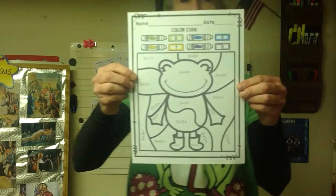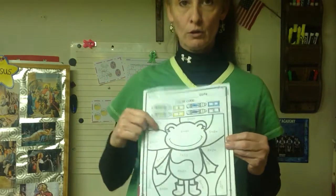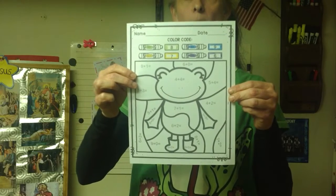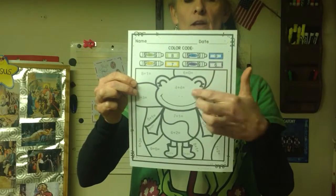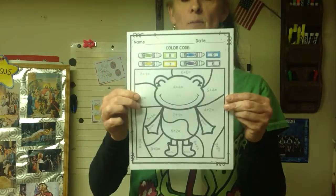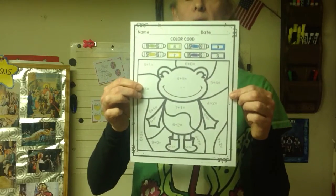After that, we're going to continue with our frog — I made you a special worksheet using colors. You'll need your crayons. There are addition sentences in each part of the picture. After you solve them using your number line or your abacus, you must color-code: all sums that are eight — color green; all sums that are seven — color blue; all sums that are six — color purple; and all sums that are nine — color blue.